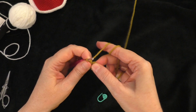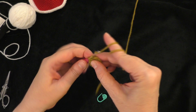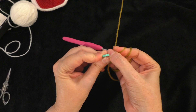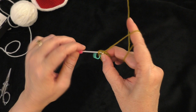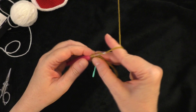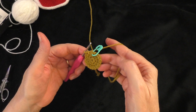Going on to round three — take the marker out. Round three says: two single crochets in the next stitch, and one single crochet in the next stitch — that's our sequence for this round. Go right into the next stitch and do two single crochets, one and two, in the same stitch. Place the marker in the first of those two single crochets. Then do one single crochet in the next stitch. Follow that sequence all the way around. At the end of round three, you should have a stitch count of 18 stitches around your circle.